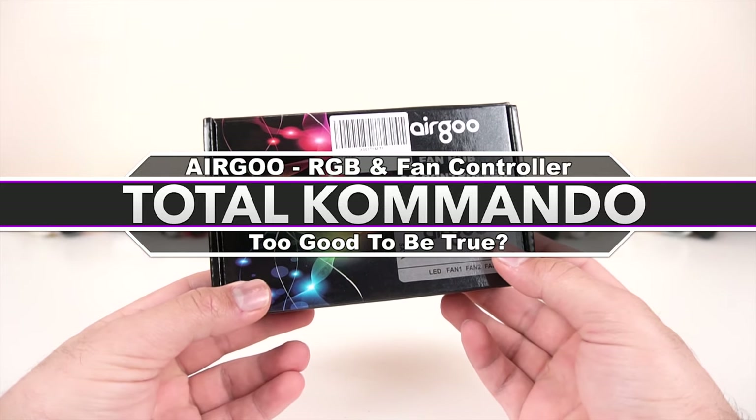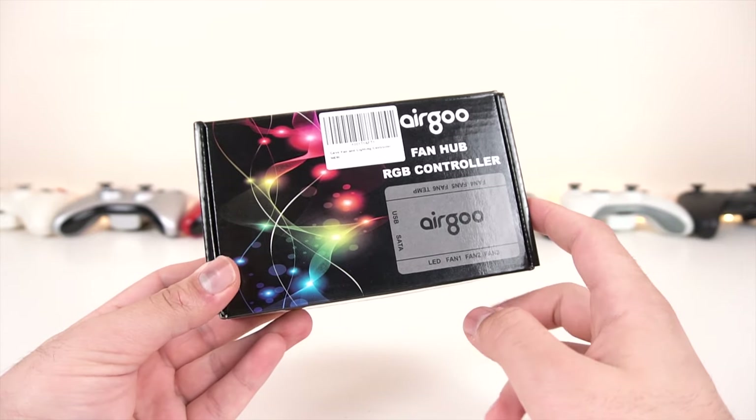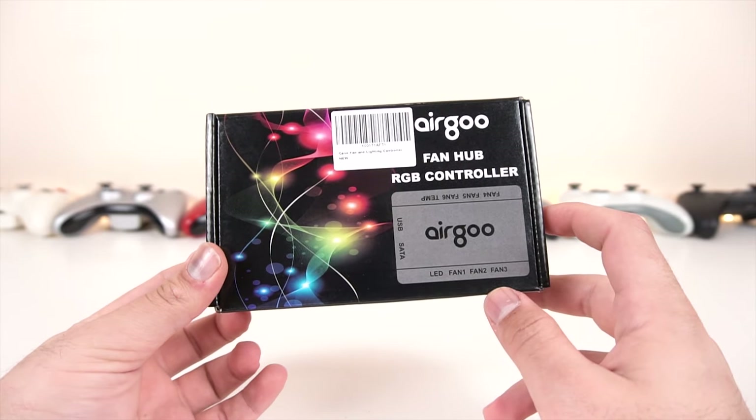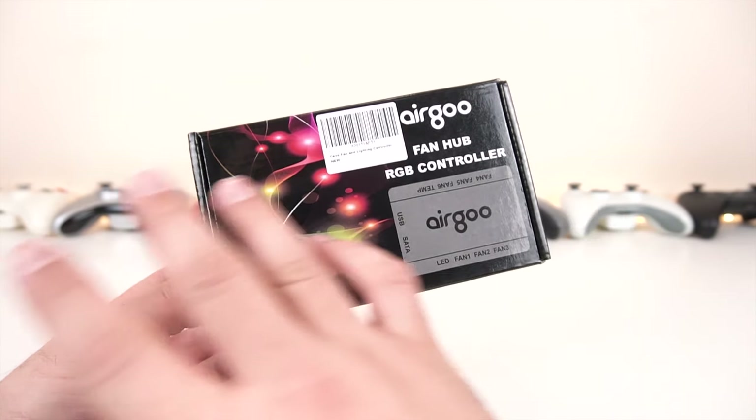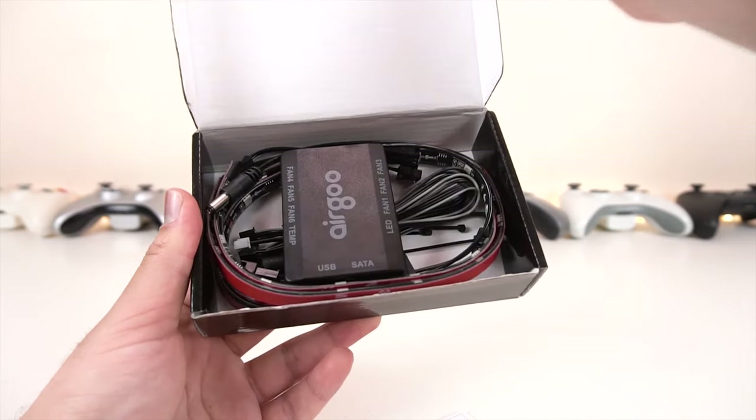Hey, what is going on guys, welcome back to another video. It's been a while since I have made a video on this channel, but we are coming back with a new video series and it's going to be about RGB — I'm even calling it the quest for RGB.